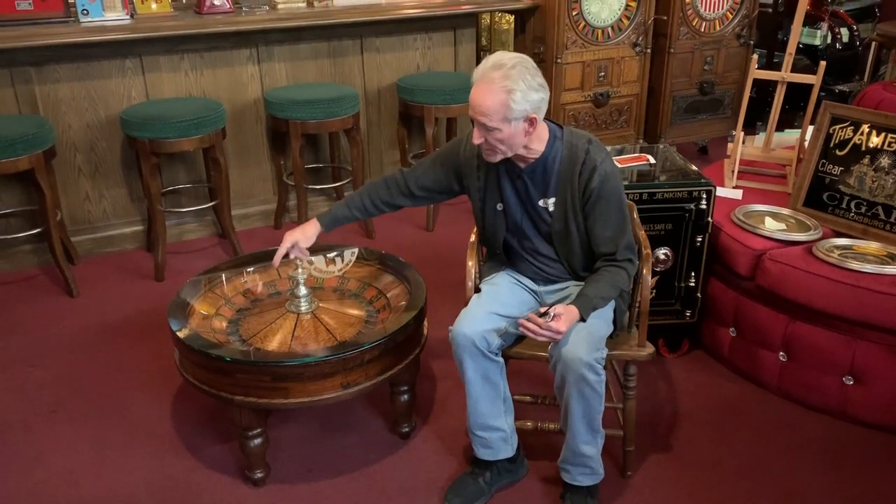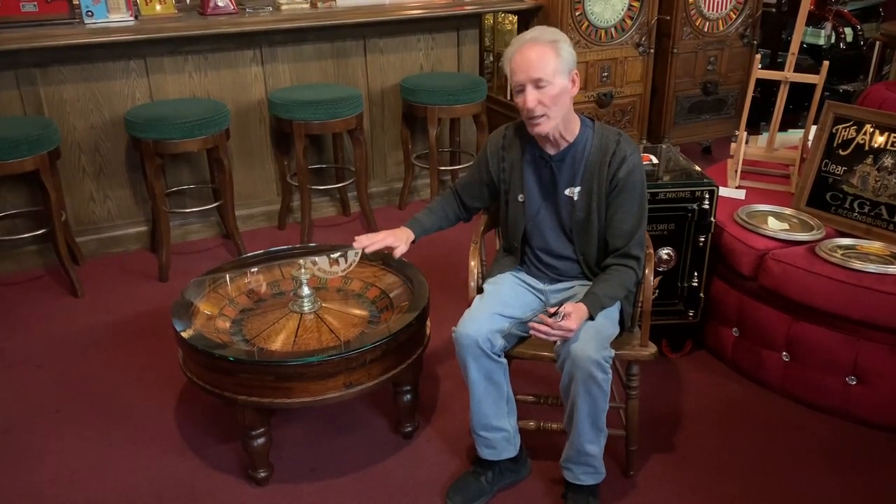He was missing a couple of frets. I hand-made a couple of frets for him — those are the dividers between the numbers. The whole thing is finished in a beautiful satin lacquer. Everybody's like, oh I want that.